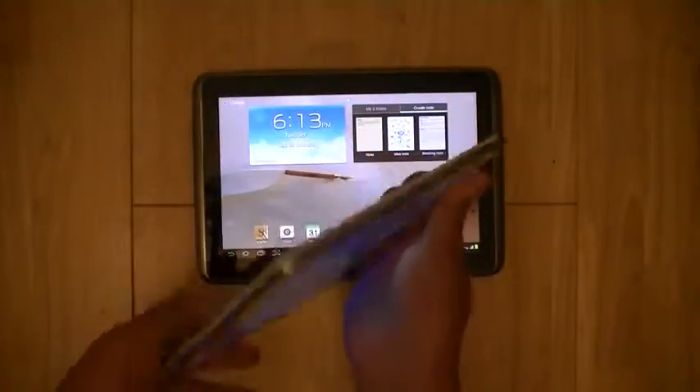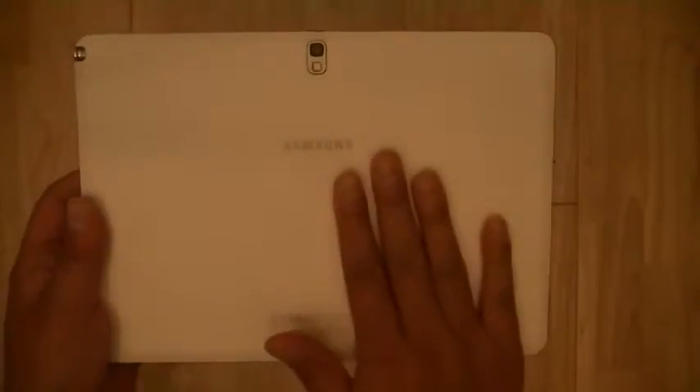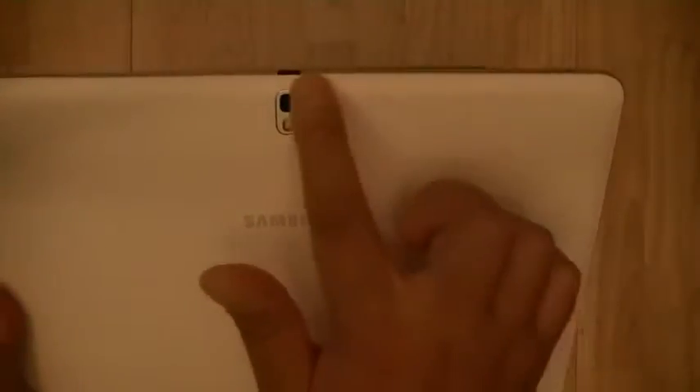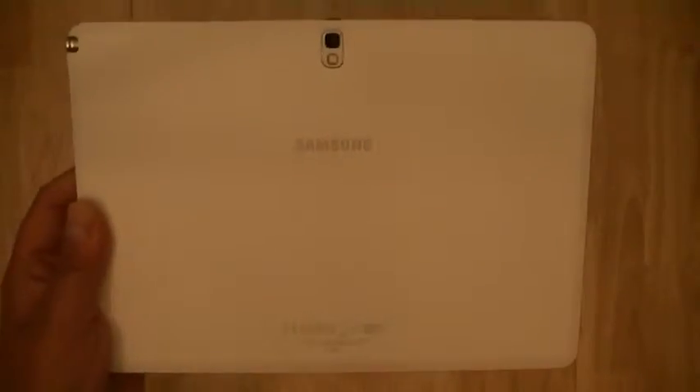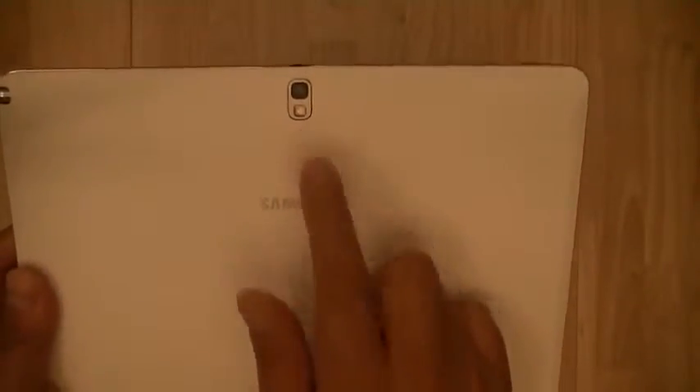On the rear of the tablet you have the same design introduced with the Note 3 — a faux leather backing with faux stitching that goes around the edges, adding to the luxury feel of the note tablet when holding it in your hands.